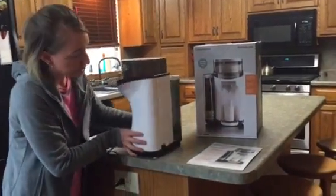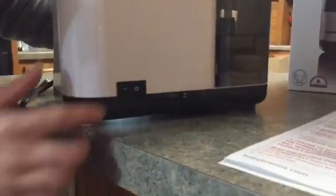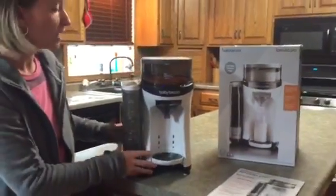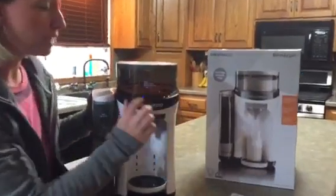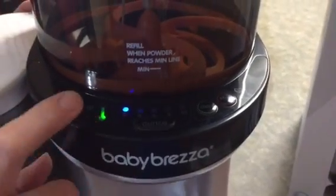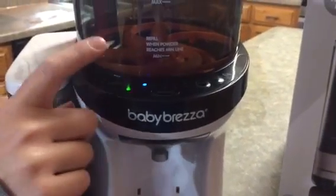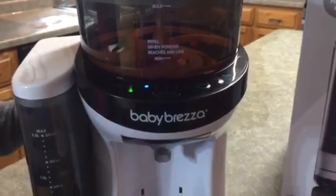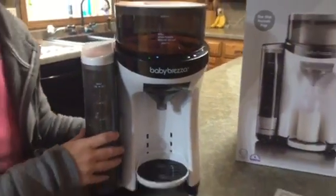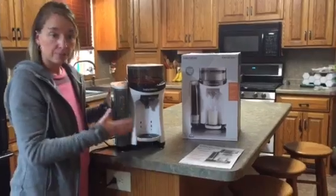I already have it plugged in, but on the back here you'll see there is a master on-off switch. So you plug it in and then you turn it on. I already have it on because I did pre-fill the water. There's a control panel up here — I wanted to plug it in and get the water warm ready so I can feed the baby as soon as we're done with this. When you first put the water in, it'll start blinking yellow, and then it turns green when the water is warmed up. As long as the machine is plugged in and turned on, it will be warming the water and keeping it warm so it is ready for mixing.